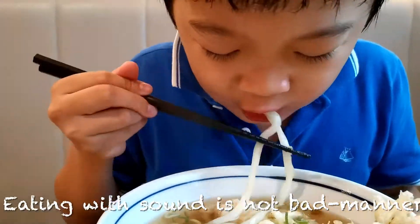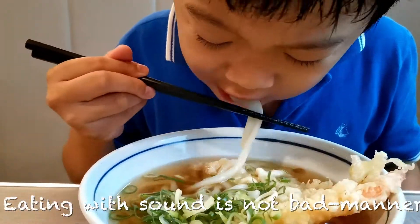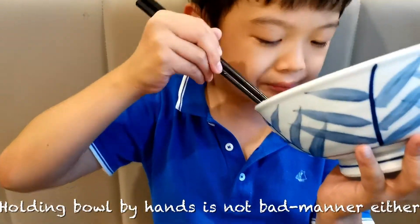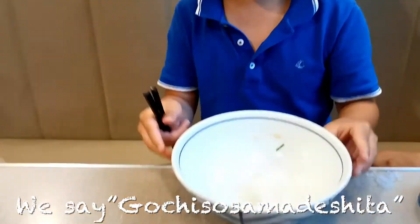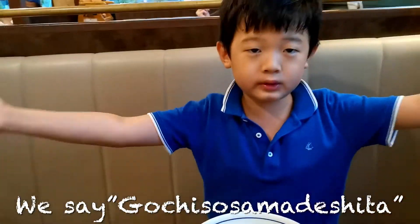Eating with sound is not bad manners. Holding the bowl by hand is not bad manners either. Say itadakimasu!